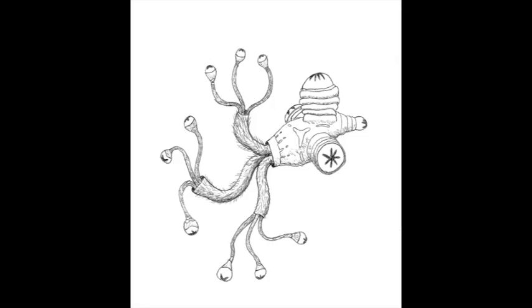Hello! This creature I am calling the siphon animal, because I am terrible with names. If you have any suggestions, please leave me a comment.